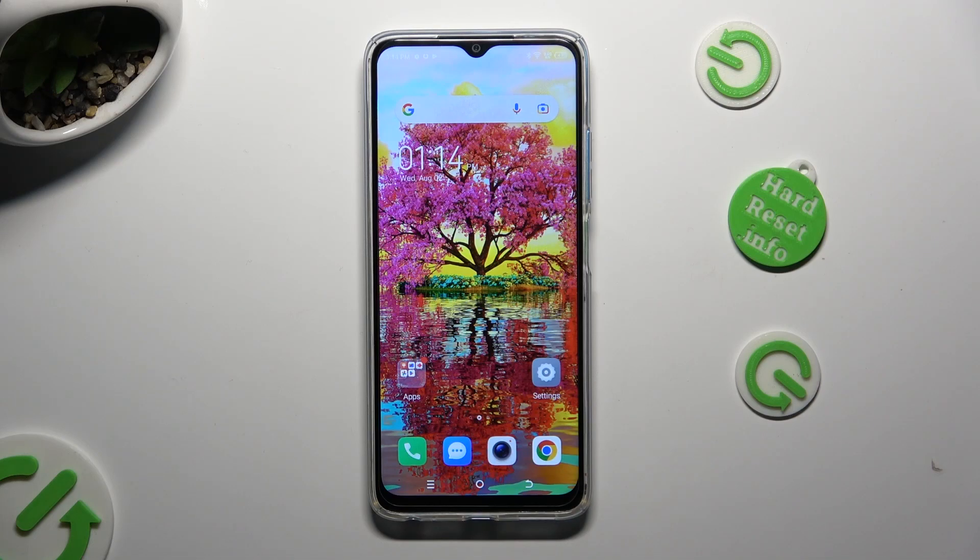Hi, in front of me is TechnoSpark10 and today I would like to show you how you can clean the storage of this device.